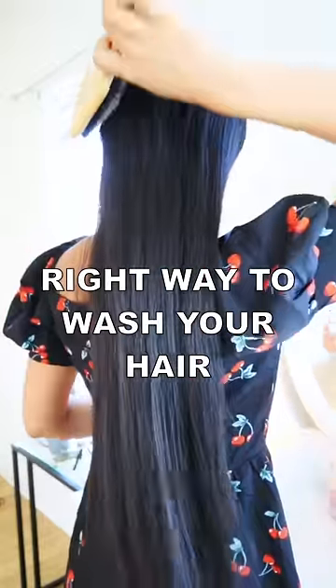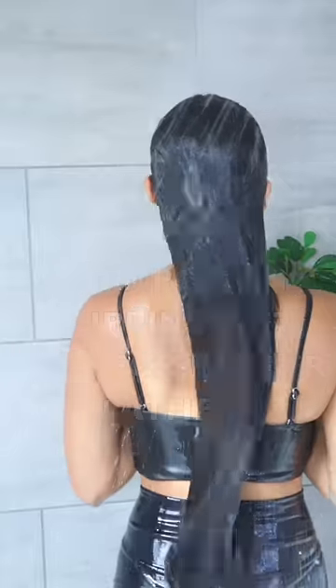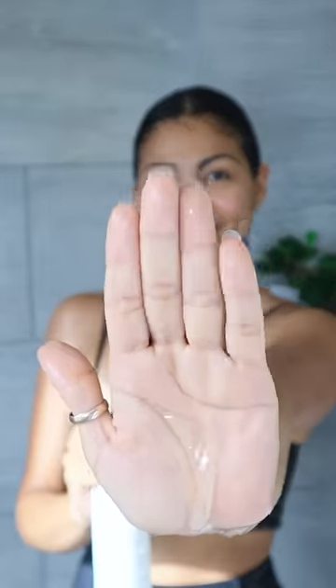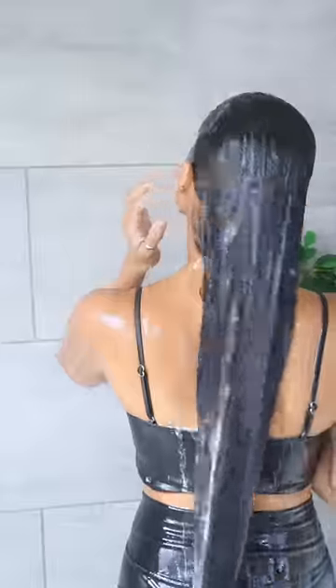The right way to wash your hair for extreme hair growth: always wash your hair with warm water, never hot water, to avoid dryness and damage. When you shampoo, use a quarter size amount and only shampoo your scalp with your fingertips in a crossing motion. Rinse the shampoo for one minute without teasing your hair.